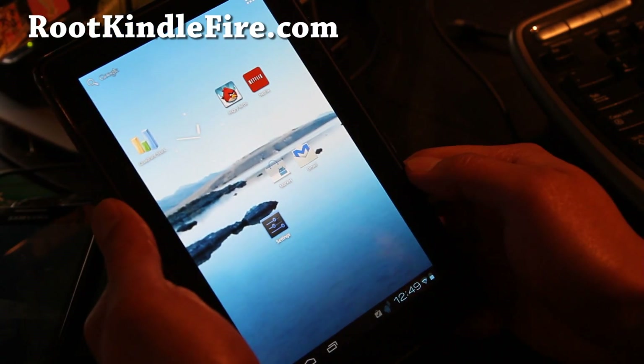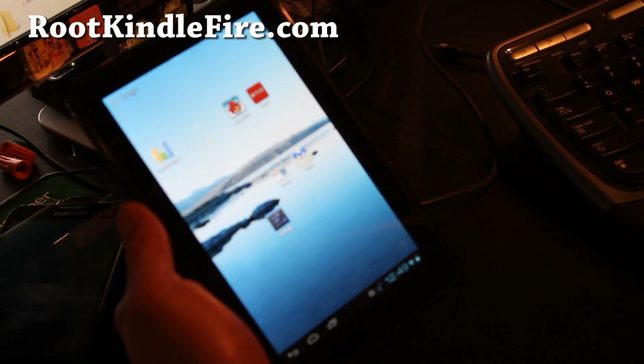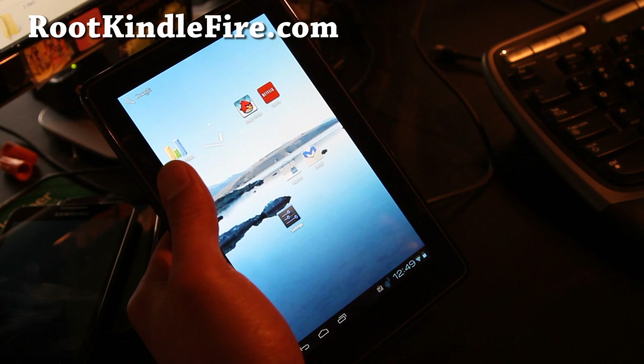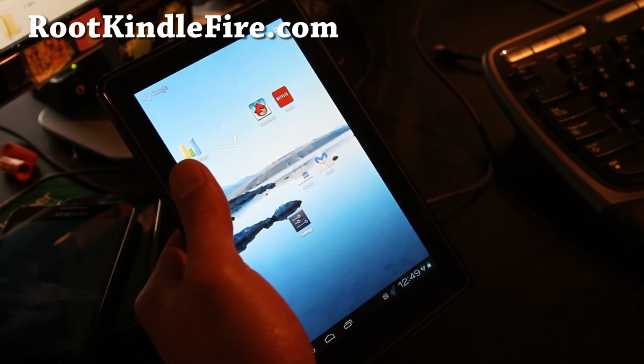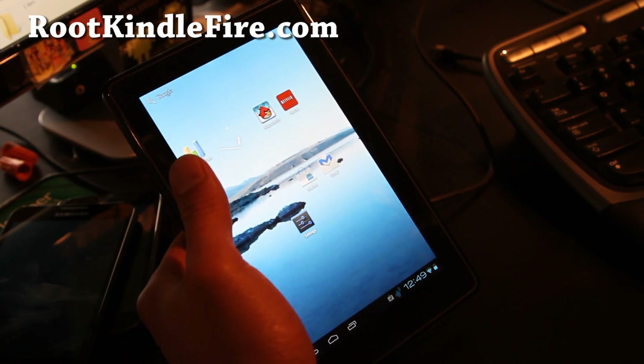Hi all folks, this is Max from RootKindleFire.com. I've got ICS running on my Kindle Fire. This is the Kindle Zone ROM from XDA user Zone23. If you like this ROM, don't forget to donate to him — I'll have links under credits.